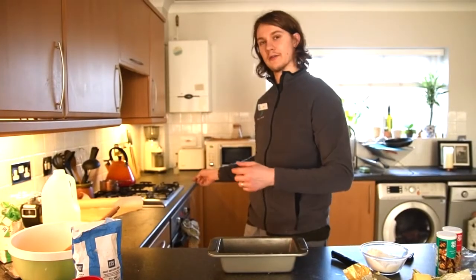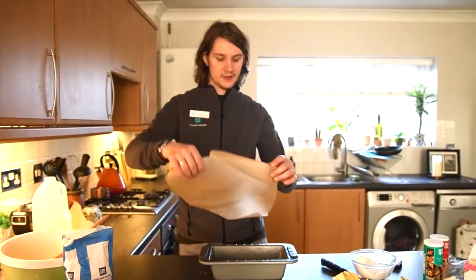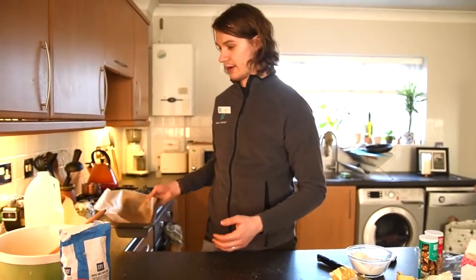We're going to preheat our oven to 180 degrees and then we're going to grease and line a loaf tin with greaseproof paper, and then we're just going to set that aside until we're ready to bake.